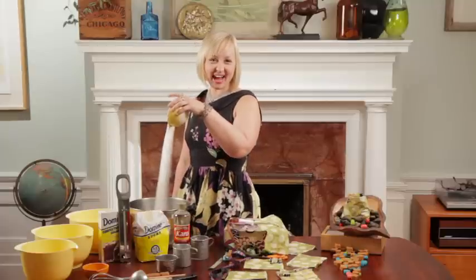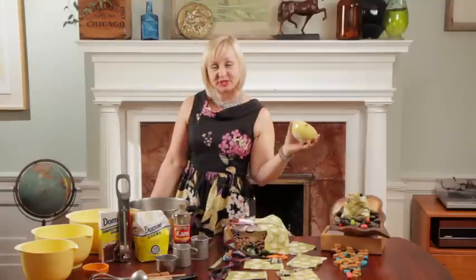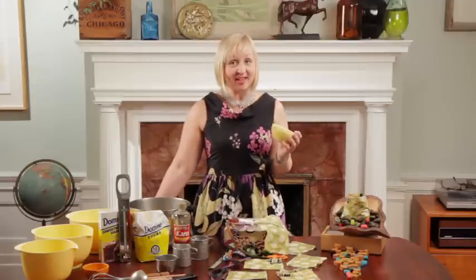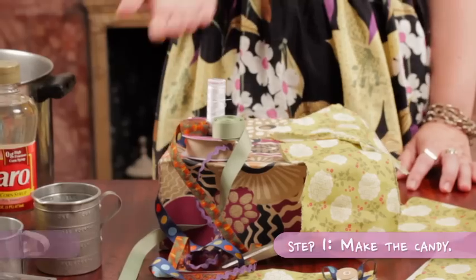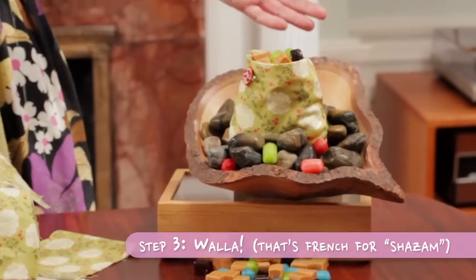Hi, I'm the DIY Bride. Today we're gonna take a super straightforward approach to some sweet goodie bags for your guests to take home. Step 1: make the candy. Step 2: make the bags. And step 3: voila!